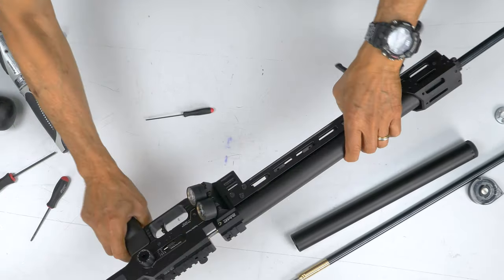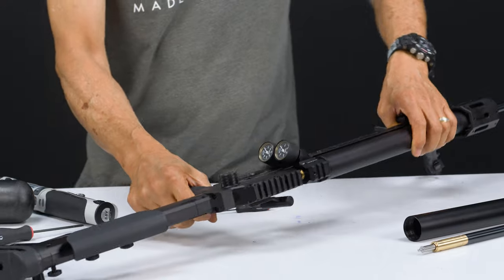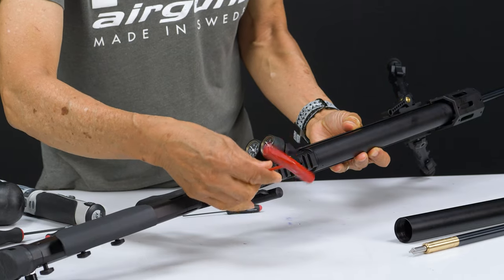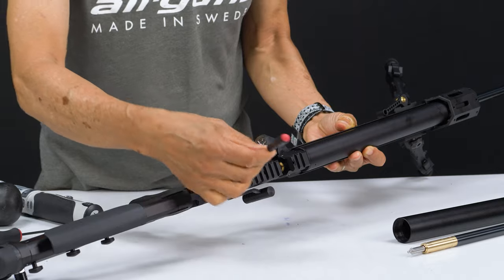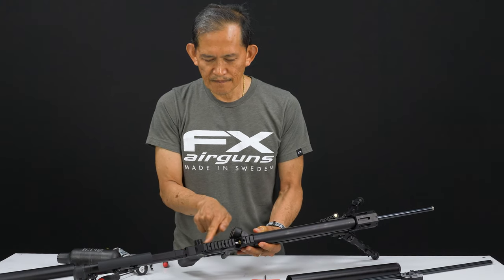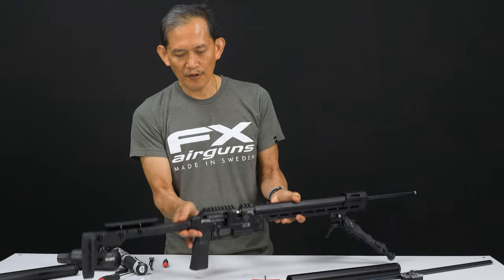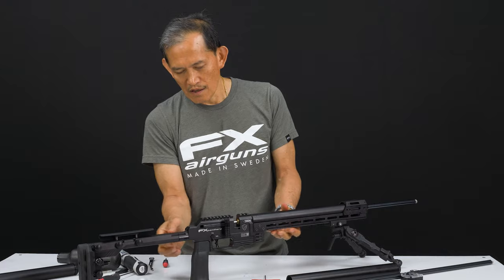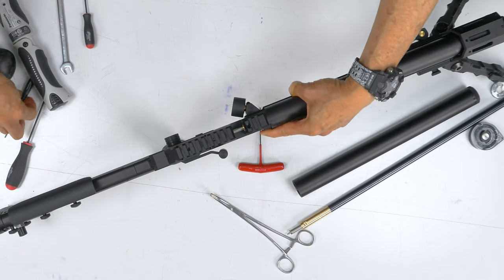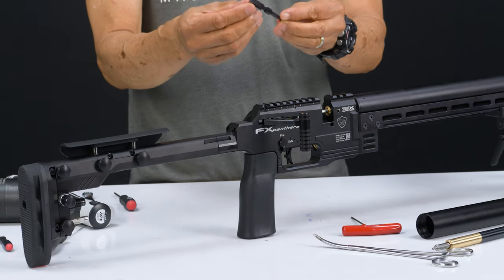Now flip it over. This cover here needs to come off. It uses a 2mm Allen on the first screw — just back it off. And this one is a 1.5mm — loosen it. Now when the screws are removed, it's a tight positional fit and you can't really grab it. So you need to flip it over. If you can't get it with your fingernails, go in the back and push the cover and it pops out.